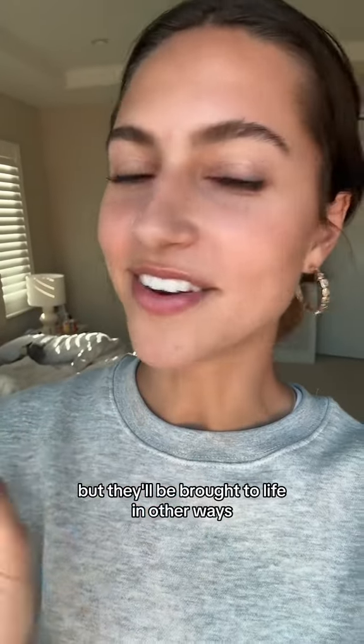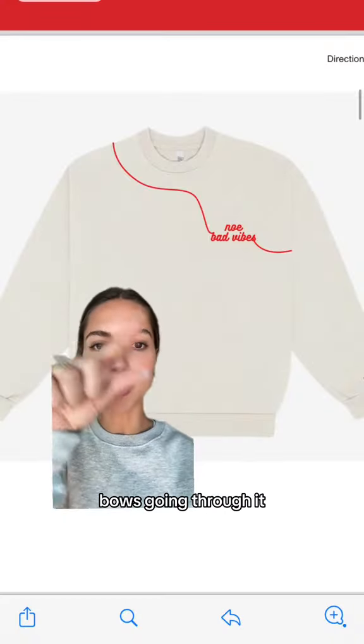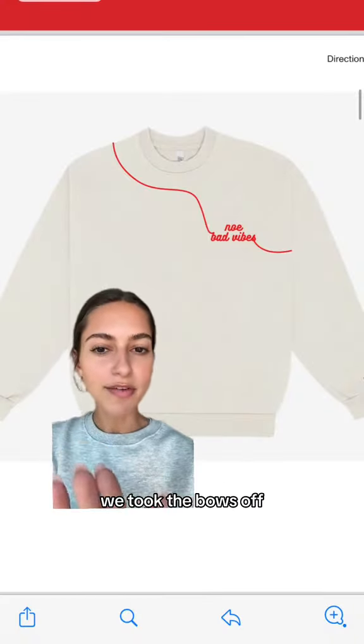I just got off a call about the design on the No Bad Vibe sweatshirts and I want to run it by you. These are all just concepts right now but they'll be brought to life in other ways, so just tell me what you like and don't like.